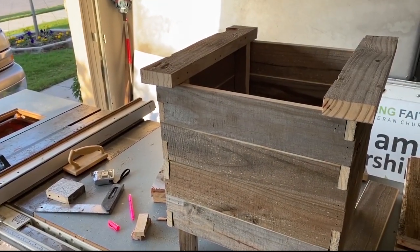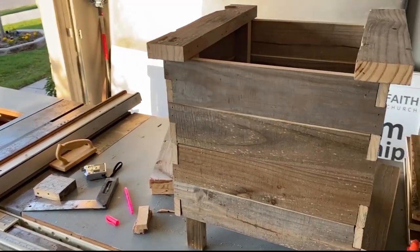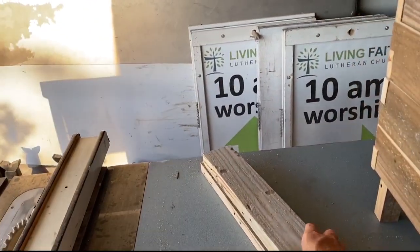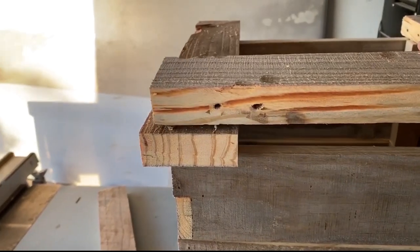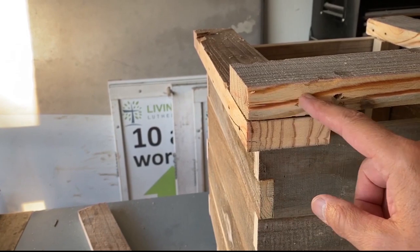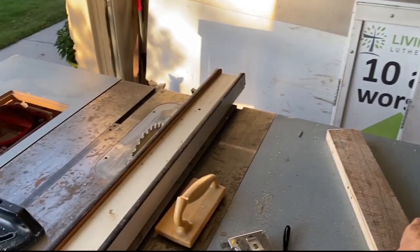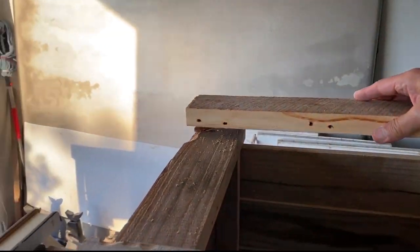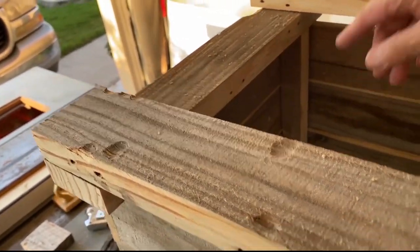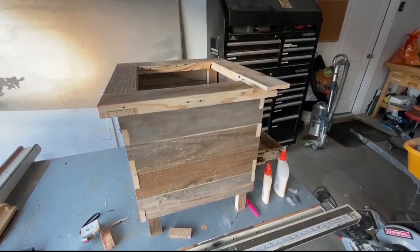Now to figure out the top. I'm using the remainder of the wood and continuing with the half laps — I could do a 45-degree angle here but I'm going to do a half lap instead. To visualize it: I'll notch out half here and half here, then they'll fit flush. I'll do the same for the back side, and it lines up with the legs going down. That should work well.